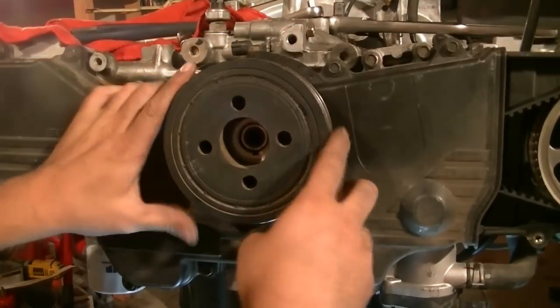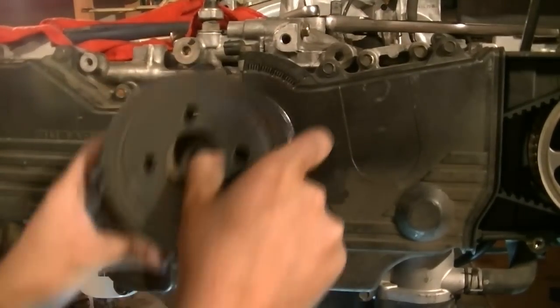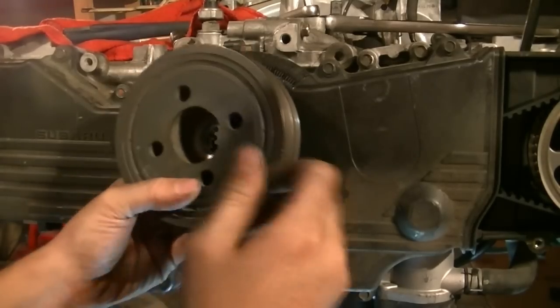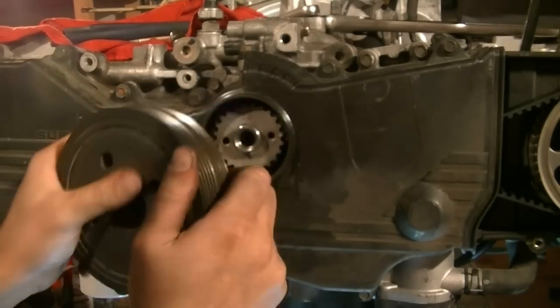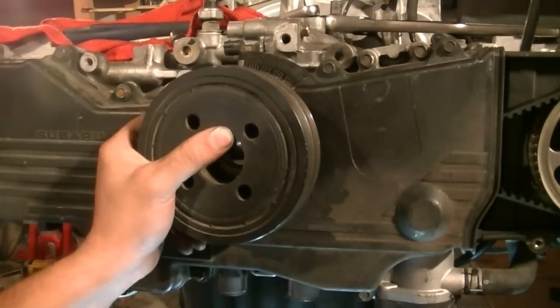Next we should be able to wiggle this out. If you have a hard time wiggling it out, you can hit it on the sides with a rubber mallet and keep wiggling it. Just resist the urge to stick anything underneath it and pry it out.